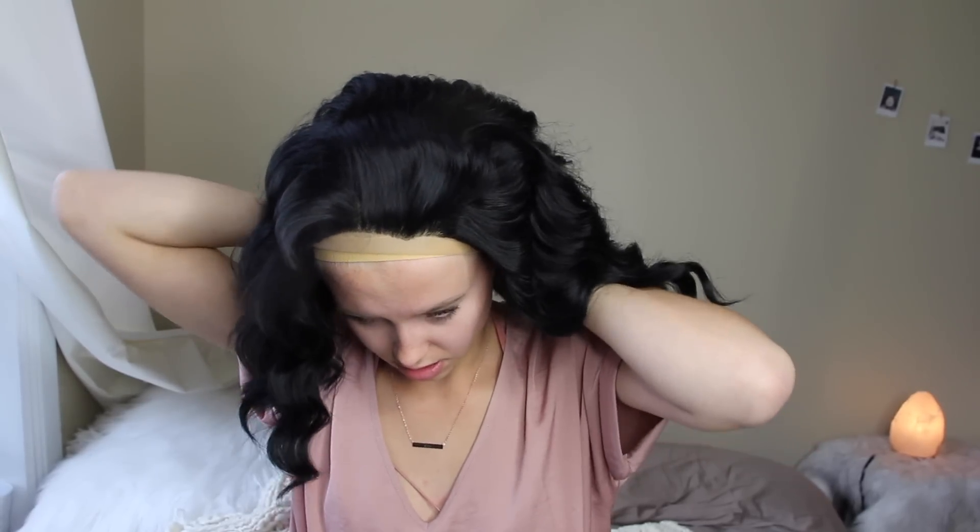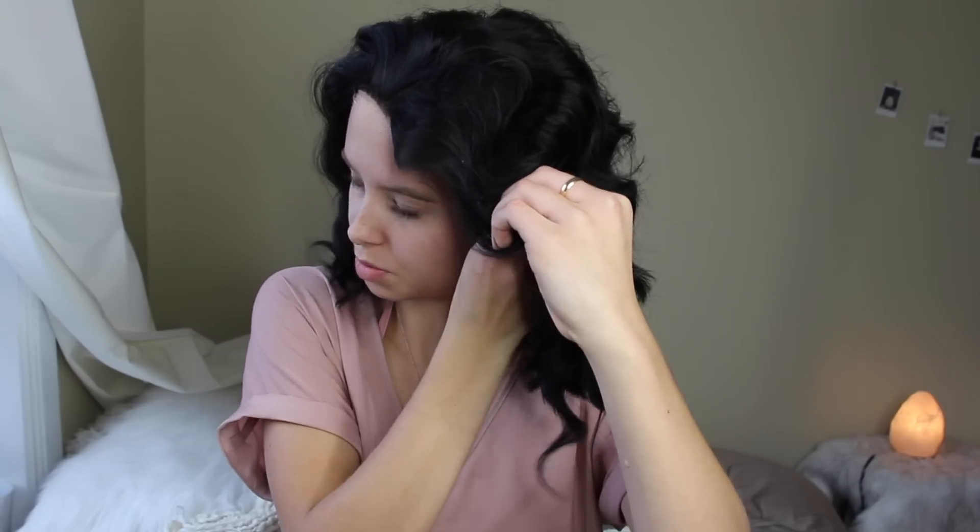Some people cut the lace front — I think you're supposed to — but just for this video I'm just going to tuck it under and put it on my head. There are little spiky things, and I'm going to stick those in the back of my head because that's where they're supposed to go. There are also spiky things on the side, so I'm going to put those into the side.